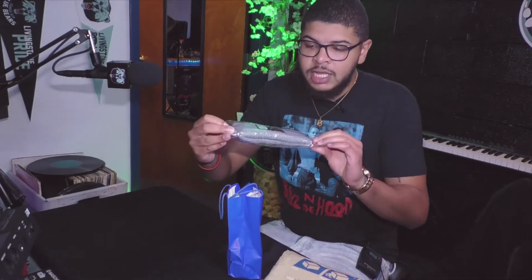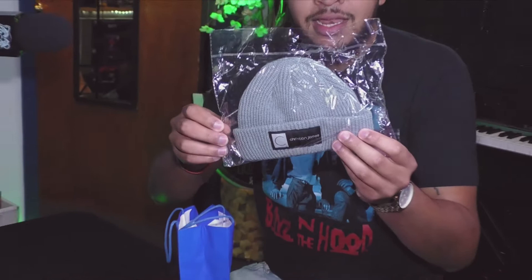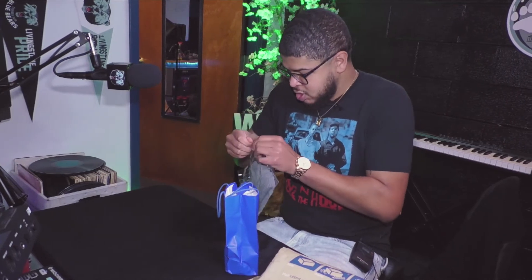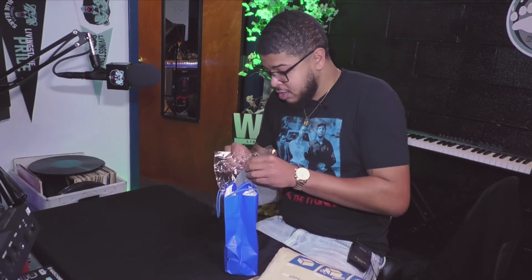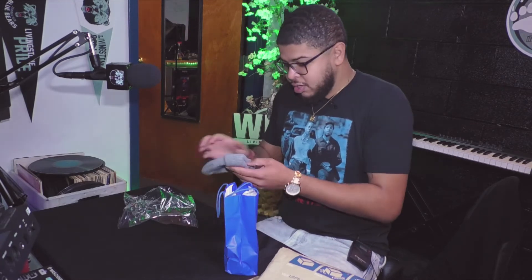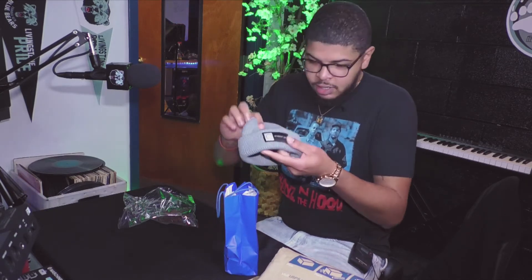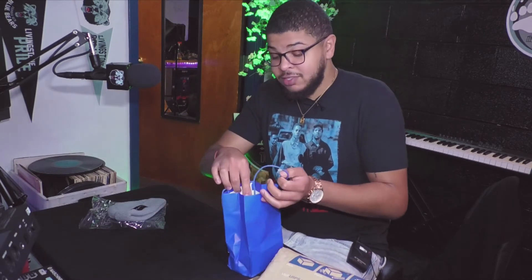First we got the beanie — or scully, however you want to say it. Got the embroidered tag on the front, it's gray. I know it looks small but it's not — it's one of those tight scullies. You got an embroidered tag, let me take that out the package. You can never be too prepared. It's great quality, stretchy, and it's got the embroidered tag on the front. A lot of this stuff is either going to be black or gray.